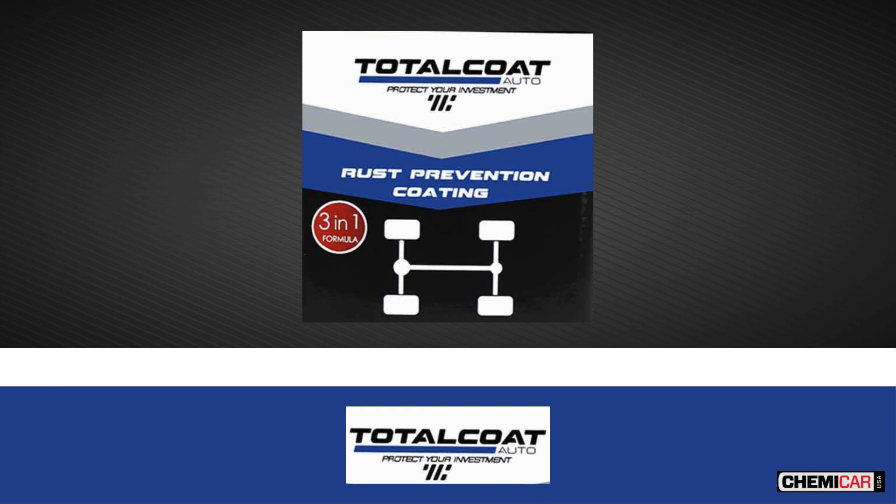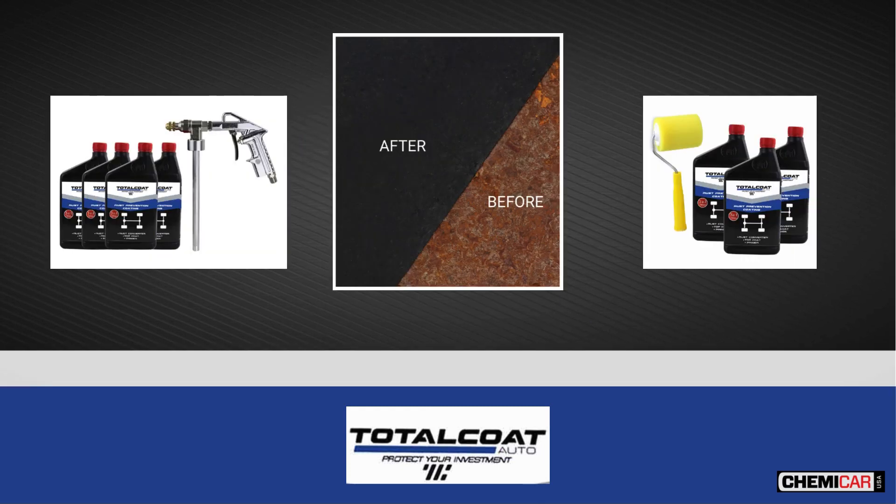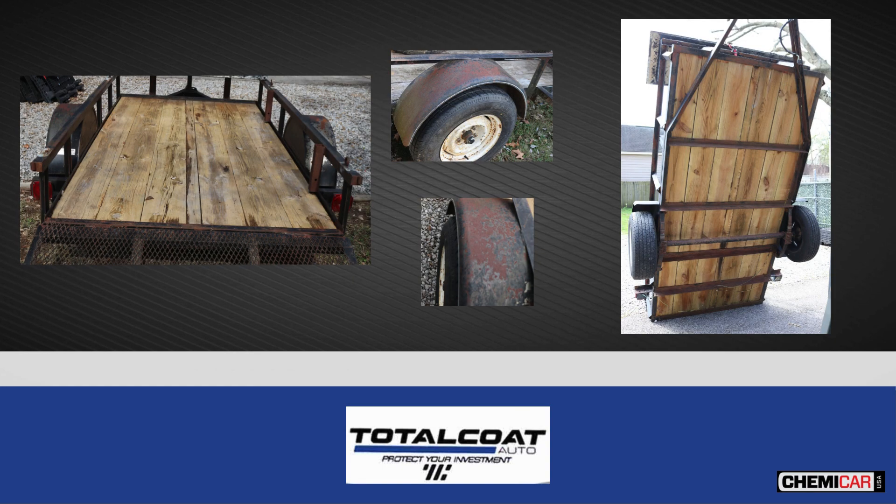Total Coat Rust Prevention Coating is an easy-to-apply rust protection coating that can be sprayed or rolled directly over rusted areas. The coating consists of a rust converter that will stop corrosion. It is thick with great coverage and acts like a primer. RPC contains UV protection and therefore does not need a top coat.